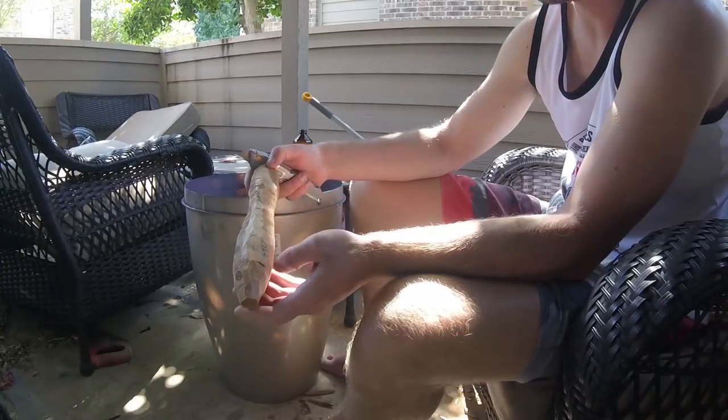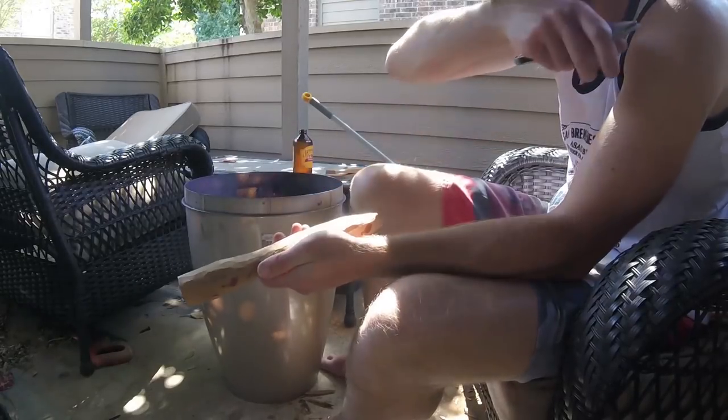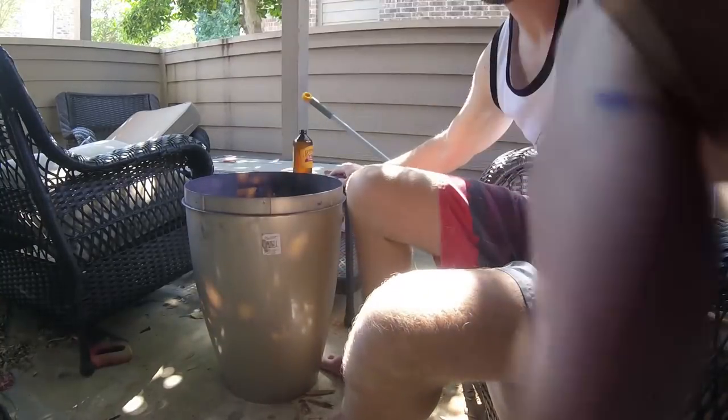There we go, we've got a bit of a rough design there - looking all right. I like to do sanding in between carving because then I can kind of perfect the design. Yeah, it's looking pretty good now.